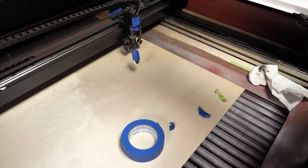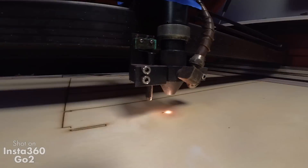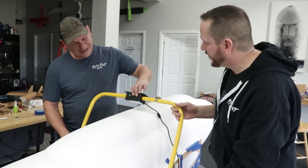Now that we have these boxes built, I'm cutting out the smaller spar box. We're going to do the same treatment. After everything fits and we make sure everything's good, David's going to glass that as well, and then we'll be able to start cutting that into the fuselage with the proper incidence.